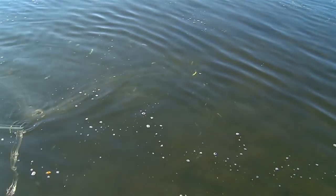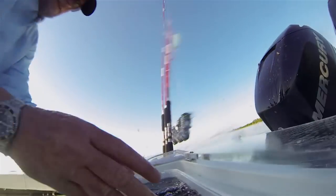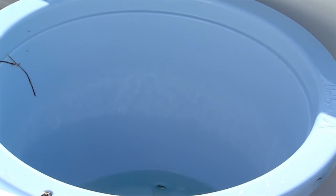Unlimited uses, bro — beer cooler, bait bucket. It's a little heavy for a bait bucket, but it does the job. You could wash your children in it. That's what I'm talking about, baby.